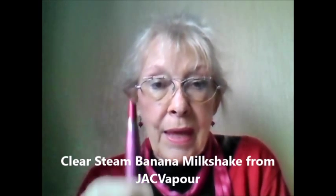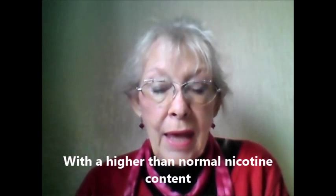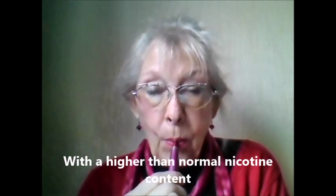This is the new flavor, banana milkshake from Jack Vapor. Same test. We got some. That's an excellent flavor, by the way. It's 24 milligrams, because I thought if I were going to stealth vape — and I have need to stealth vape in two weeks — I'm going to a big function and I don't know whether they allow vaping. So I thought if I took my device that looks like a sort of lipstick and I sat and vaped. There she blows. That's the way to do it.